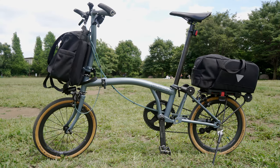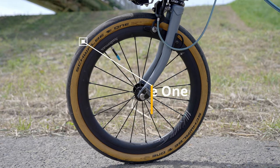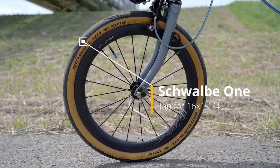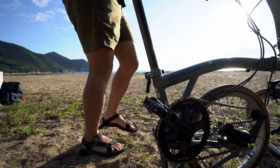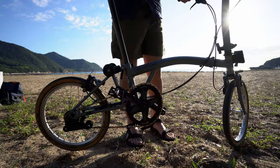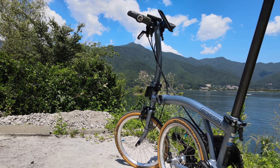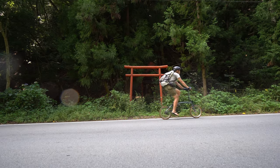This is my Brompton travel setup version 2021. For tires, I use a Schwalbe tan color tire. I have installed these on another Brompton as well, and I've been using them for more than three years now — never had any problem so far. I think they look a lot cooler than a normal black tire, but the riding feel is exactly the same.